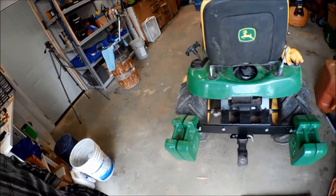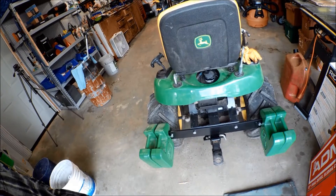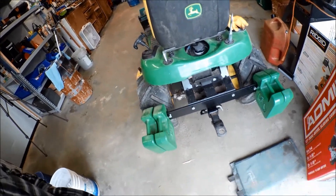Now I've got 160 pounds of weights added, so we're up to about 830 pounds total. The weight can add up pretty quickly.